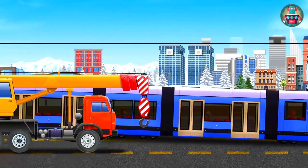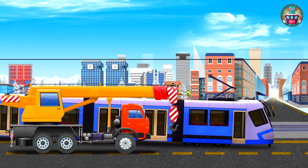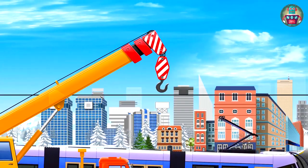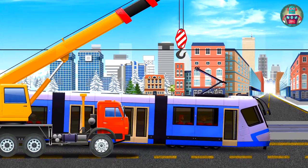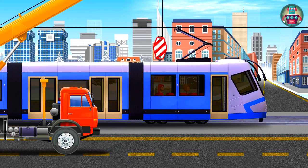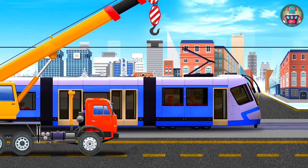Look my friends — hooray! The big crane came to help the tram. It stopped, and now it is lifting up its hoist. It slightly pulls the crane boom, grabs the first carriage and lifts the tram a bit, putting it back on the rails. Hooray! The tram can go on its route. Thank you, Crane, for your help.